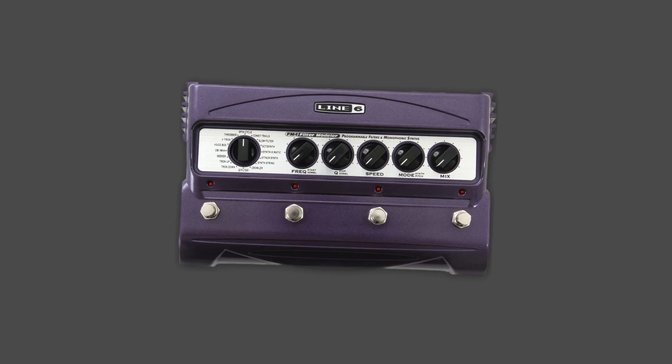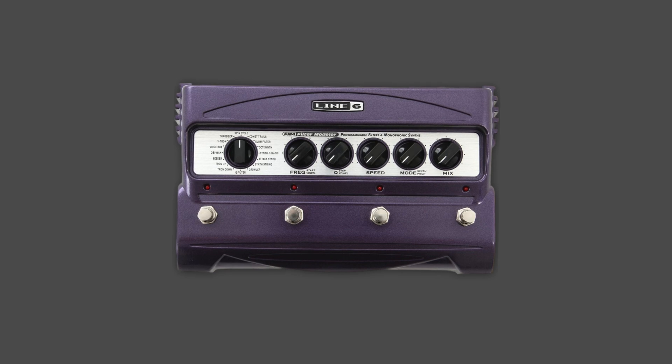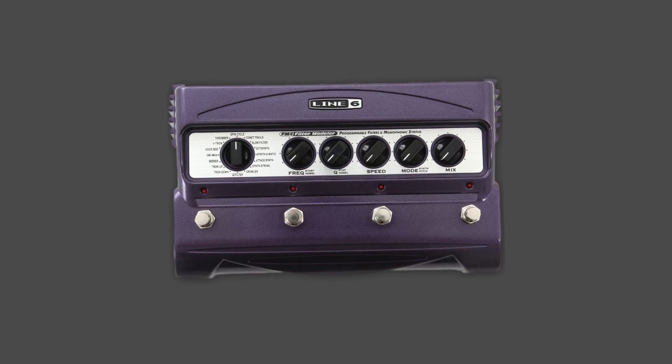Even though I have collected quite a lot of pedals that John used, I have never actually gotten the Line 6 FM4, famously used in that 'Throw Away Your Television' solo. The reason for that is that I looked up demos of that pedal and I never really got inspired on how I could use it in my own creative process. To me, it isn't super resourceful to buy one pedal just to recreate one sound effect from one song.